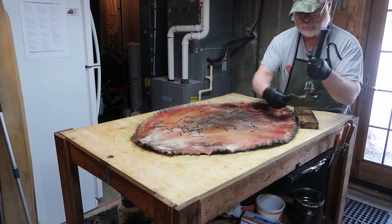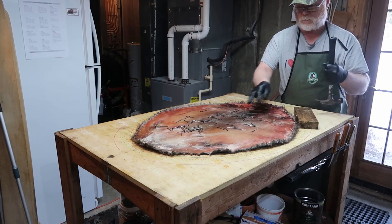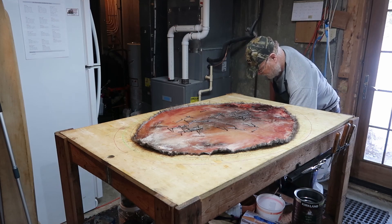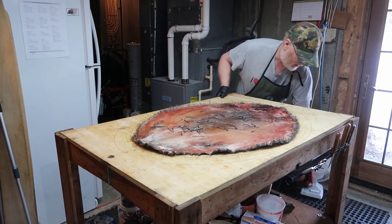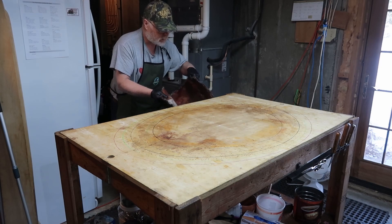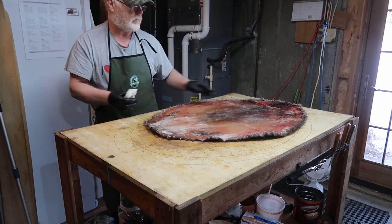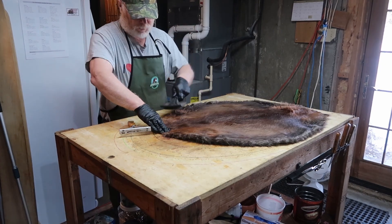Frost scraping is not frost drying. If I was to frost dry this, I would put it out in the cold — you need like minus 20 for 10 days to make it freeze-dry. Frost scraping is just getting the grease to freeze and then putting it out there to dry in the cold. There's a beaver that's been frost dried — basically there's nothing on it. Definitely a nice color, nice heavy beaver.